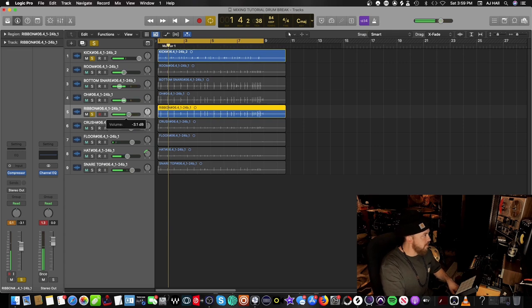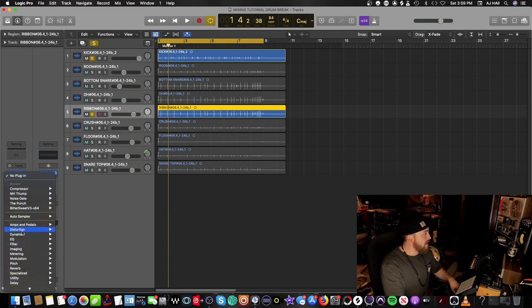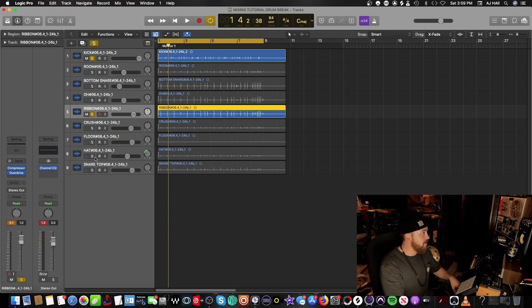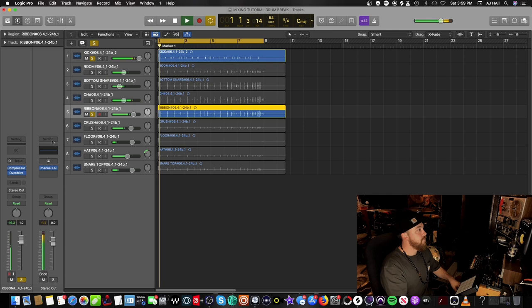The ribbon mic is ducked down a little bit in volume and the kick is barking through heavy, so I'll take the fader up on the ribbon mic. Next, any good DAW should have stock distortion plugins — I'm going to go to the Overdrive plugin in Logic. I'm just showing how to do it native in your DAW with free plugins. That's already night and day with the overdrive.